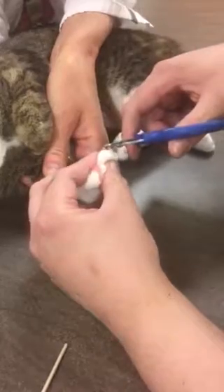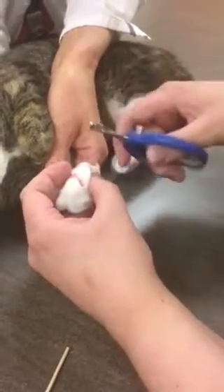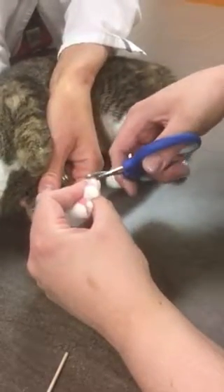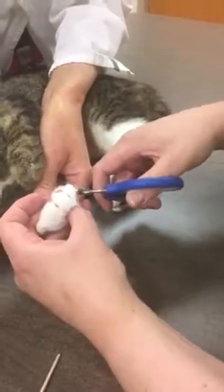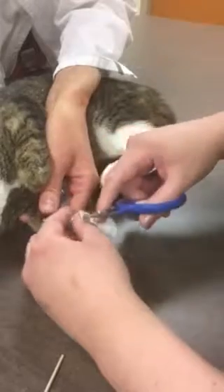We're going to do that for all of our paws. We don't want to go too short and hit the quick. We're just going to stabilize that nail as we trim it. Our pet is supported and not in any danger and is not uncomfortable.